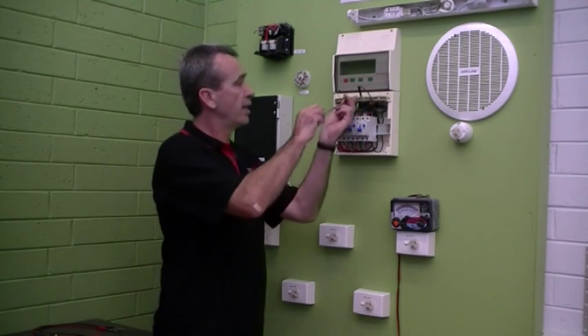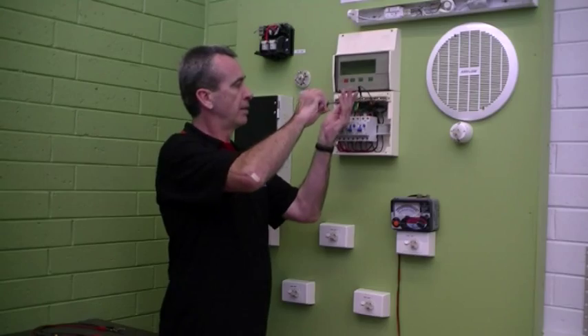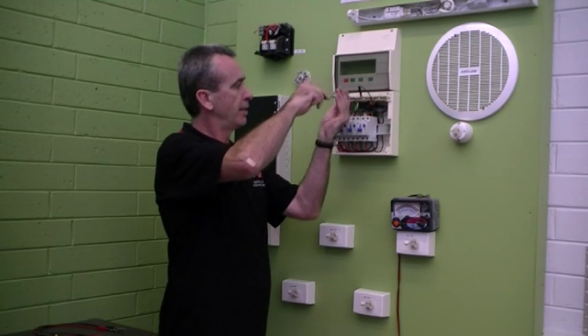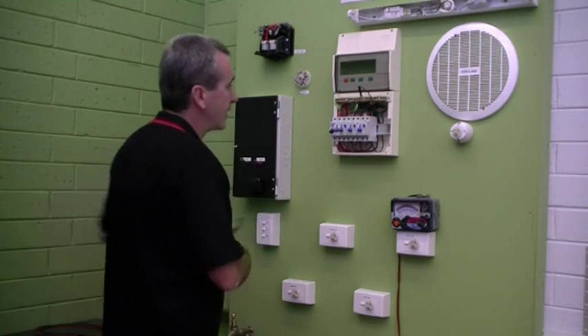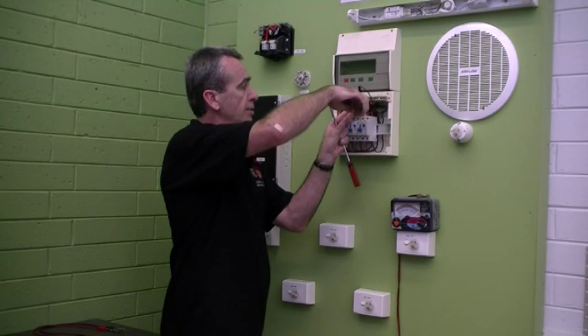I'm about to perform an insulation resistance test on an entire installation — a test to make sure that the active is not connected to the earth conductor, and at the same time that all neutrals are not connected to the earth conductor. Our installations are MEN installations, meaning there is one connection between the neutral and the earth conductor at the MEN link — the connection between the earth bar and the neutral bar. So when performing this test, we've got to disconnect that MEN link. Removing it from the neutral bar, it has to come out and can stay disconnected for all of the tests we're about to perform.